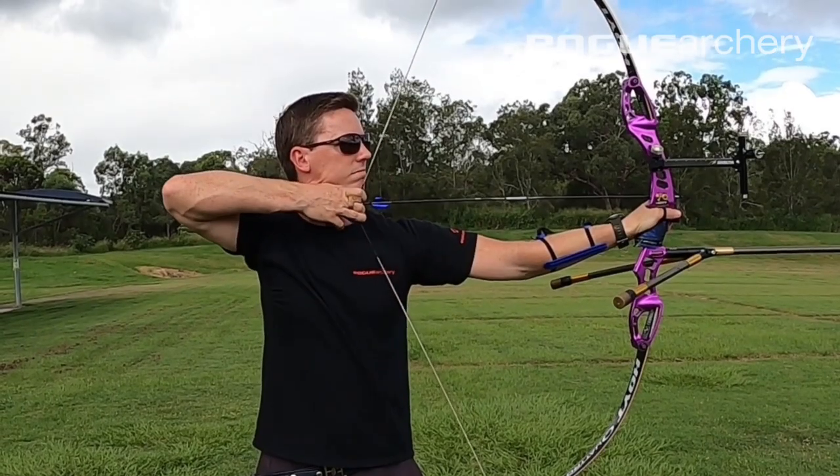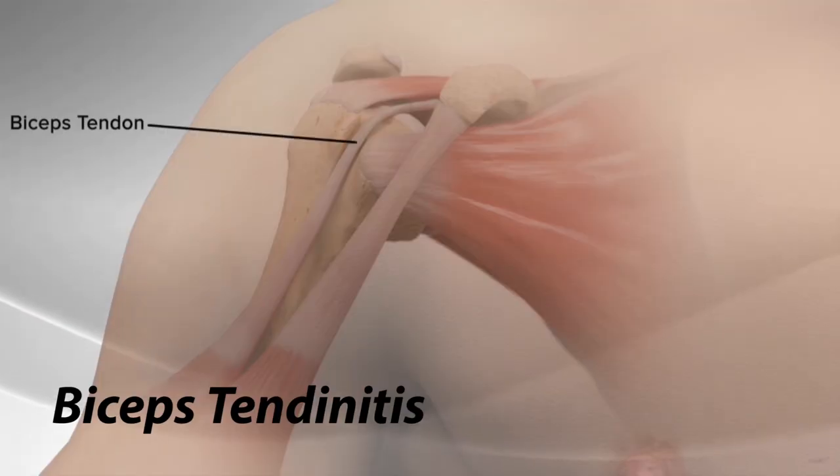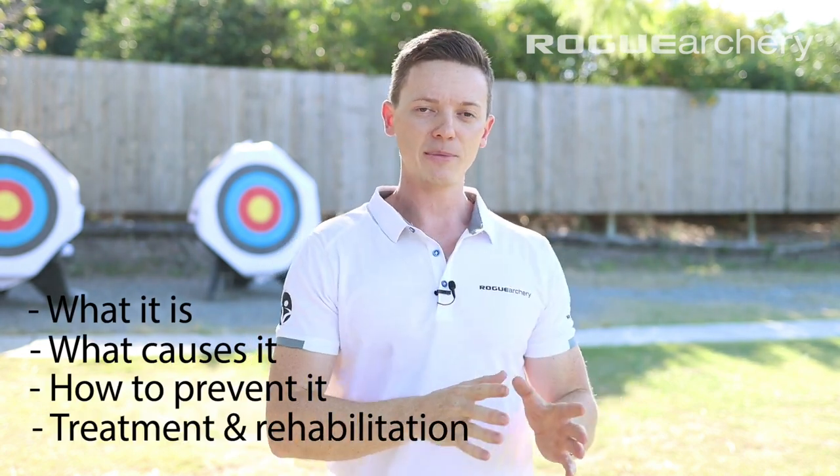Have you ever felt pain on the front of your drawing side shoulder while shooting? If you have, this could be bicep tendonitis. This is one of the most common injuries for archers. In this video, I want to do a spotlight on this injury. I'm going to tell you everything you need to know about bicep tendonitis: what it is, what causes it, how to prevent it, as well as cover treatment and rehabilitation options, and why you might want to question your doctor if diagnosed with bicep tendonitis.